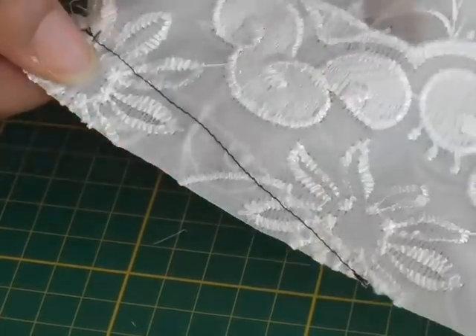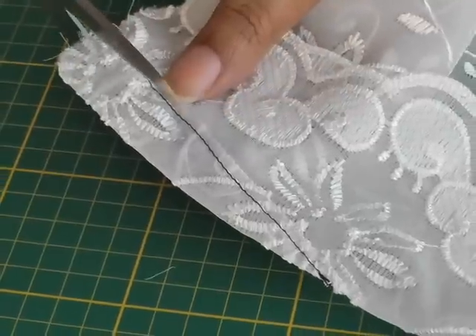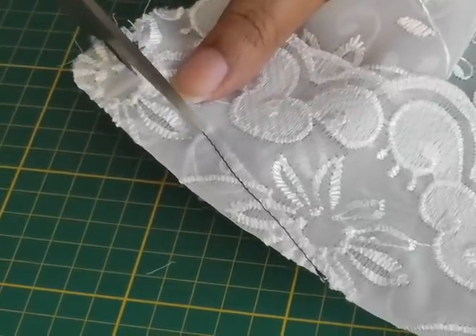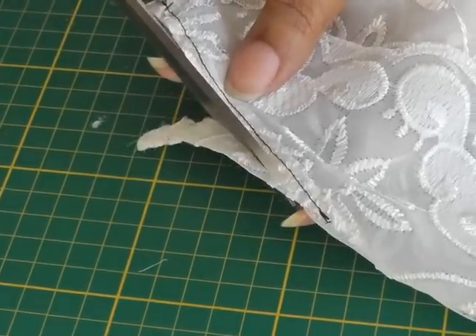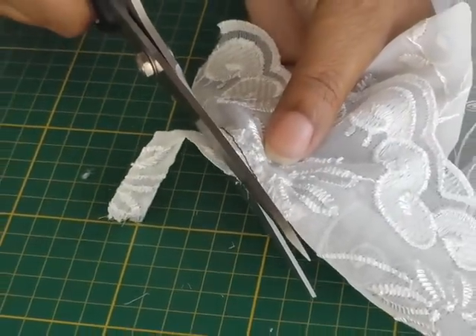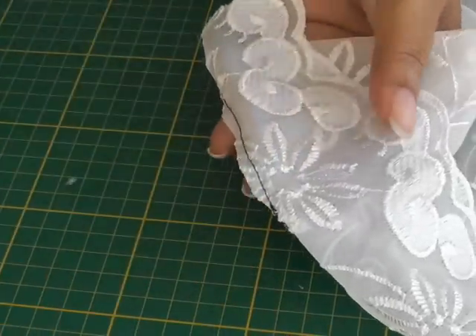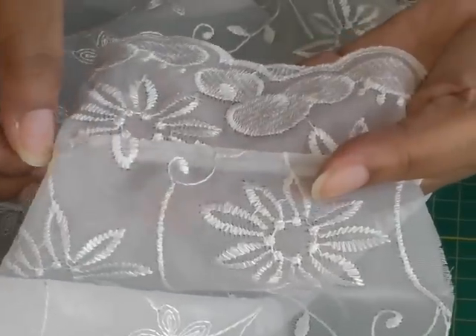Now that I've stitched my second row, I'm now going to cut away this section here in the dart — roughly about three millimeters away from the stitch line — all the way down to the point. And if I turn it this way you can now see there is less bulk of the actual dart shaping.